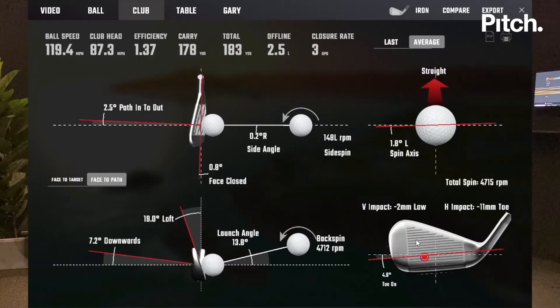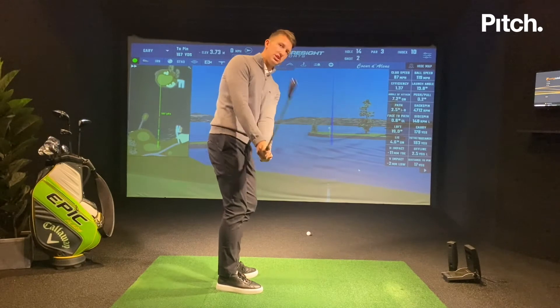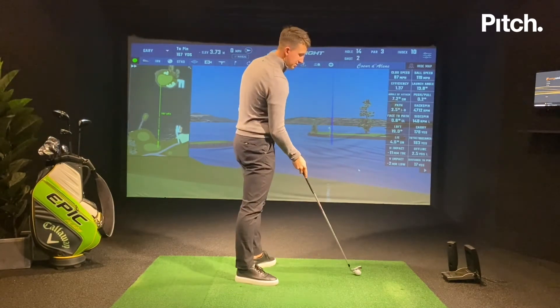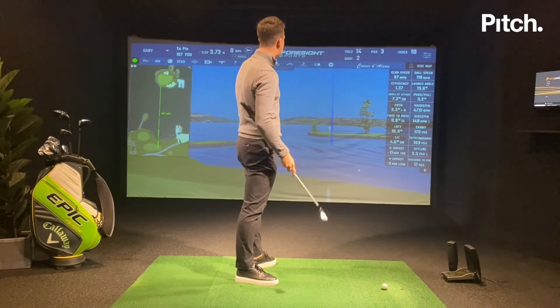Now I can have a look at my numbers. That club path number is two and a half degrees in to out — that's a really good sign for me, indicating I'm taking the club back and hinging it up how I'm trying to hinge it. When that club path number gets too much in to out I know the club is rolling inside. So that's really good data feedback.